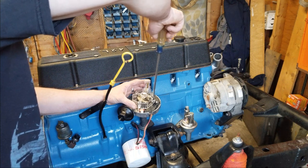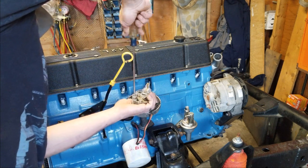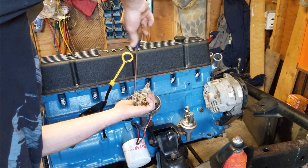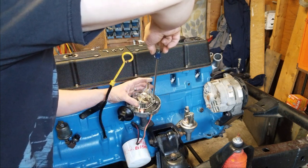Right now the motor's in, sitting in the frame. Next video — the video you've probably already started to watch — is a transmission video. I have not posted anything in a while. I've been holding off for quite some time.